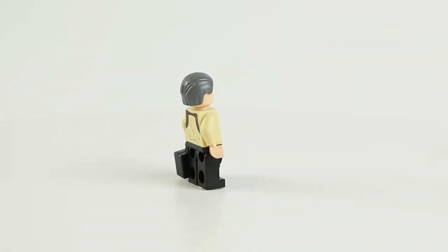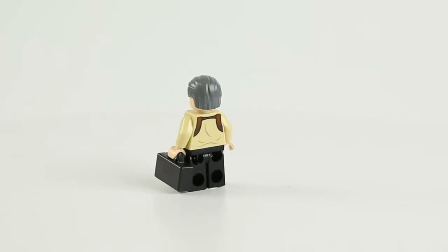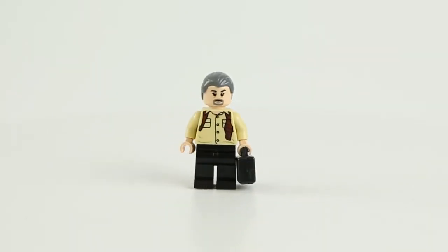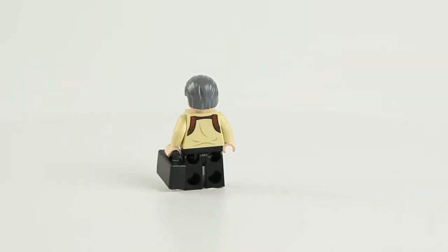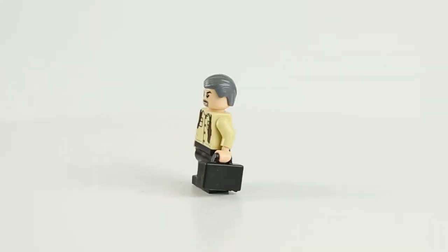This set also comes with Hoskins. I don't know much about this character in the movie, but he does kind of look like someone who is up to no good — maybe it's because of his beard and mustache or that briefcase he's carrying, and we don't know what's inside the briefcase.